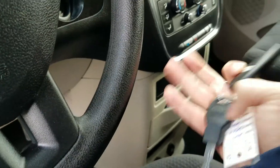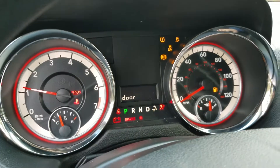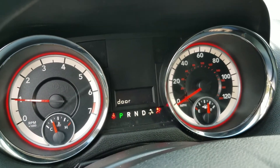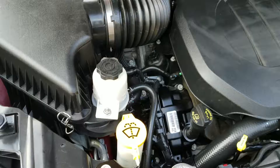Now we've got two sets of keys with keyless entry. I'm going to fire this up — fires the first time every time. You can see all the dummy lights work: check engine, ABS — none of those come back on.